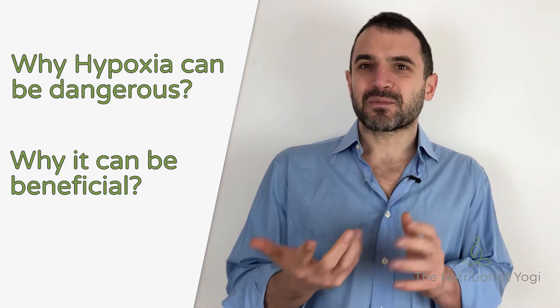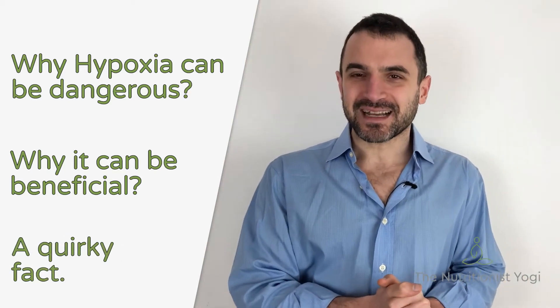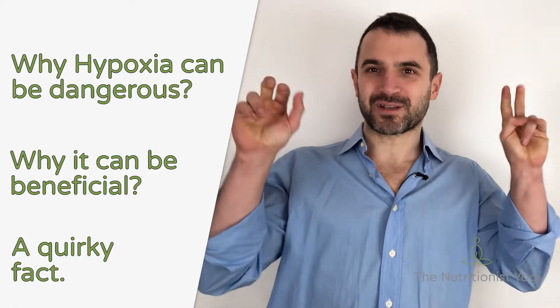A lot of people think that breath holds are bad for us. However, when we do a breath hold or a series of them we can get into a hypoxic state, and hypoxic training has been used by many athletes to enhance performance. In this video I would like to draw the line in regards to when hypoxia is dangerous and when it is beneficial. I will share three reasons why hypoxia can be good for us, and I will also share at the end of the video a quick fact in regards to hypoxic living.